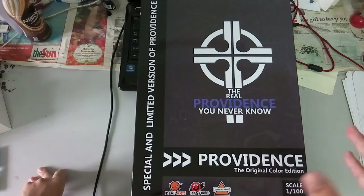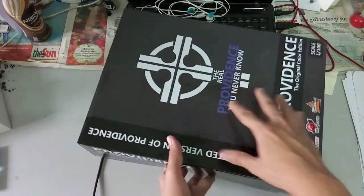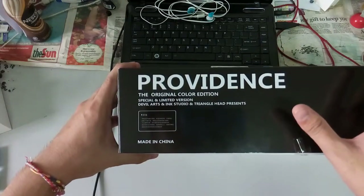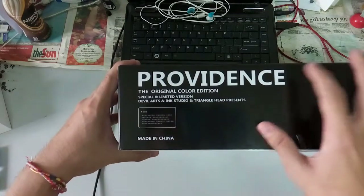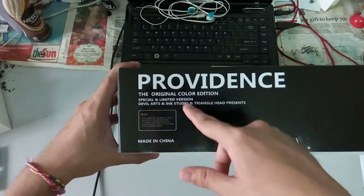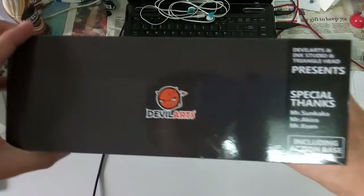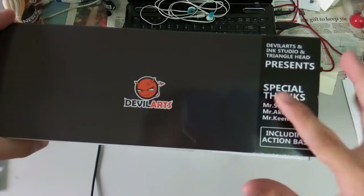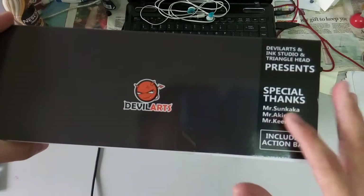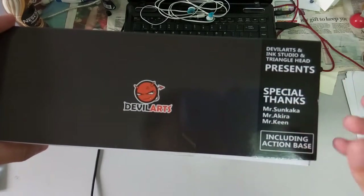According to the supplier, this might actually be the last production by DevilArts, which I think is a shame. When I watched other reviewers on the DevilArts — the very first DevilArts review — everyone had a very positive review since this being their first kit release. It will be kind of sad if they stop producing future kits because they did a very good job on the first kit as well. Hopefully this will be my first experience with DevilArts. Here at the other side, it says special and limited version of Providence, DevilArts, Ink Studio, and Trianglehead presents. Made in China, and here are some warnings. The box also credits special thanks to Mr. Sun Kaka, Mr. Akira, and Mr. Keen — I guess these three people are the ones who actually designed the Providence. Kudos to them, and hopefully all three will collaborate again and create more awesome kits.